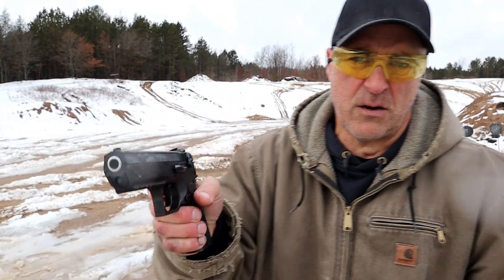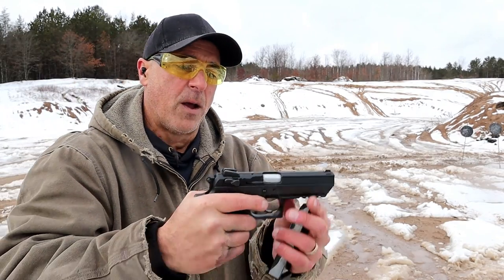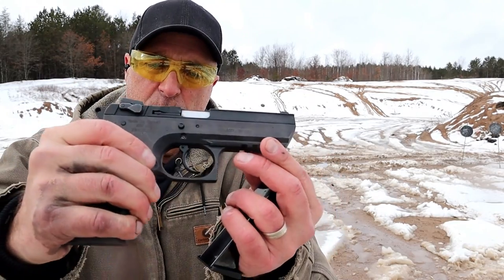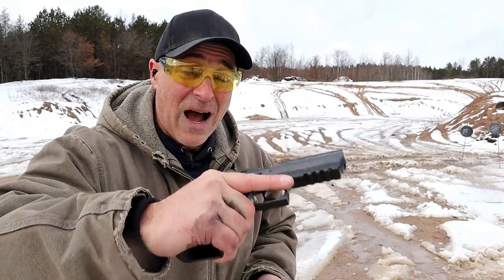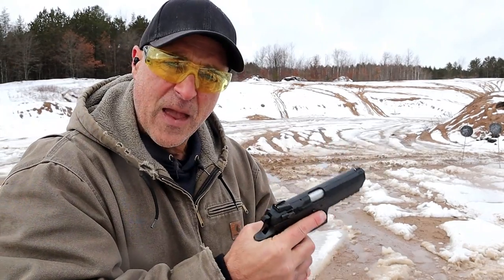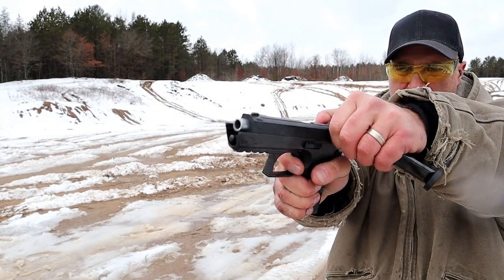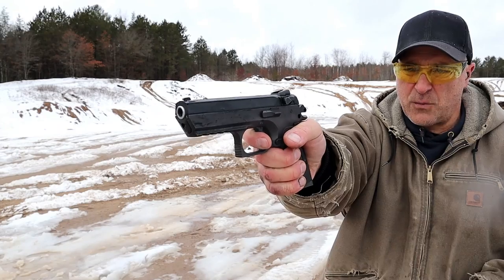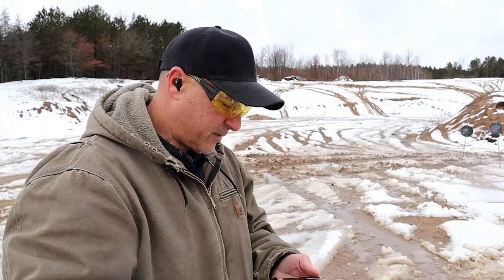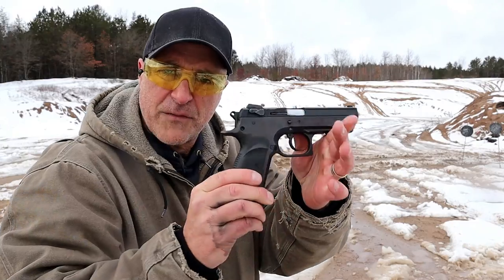It has three-dot sights, a full Picatinny rail, and weighs 49 ounces loaded, so it is a heavy gun. The single-action trigger pull is right around four pounds with a reset that is fairly short — not overly short — but I love it. It's been great for me.